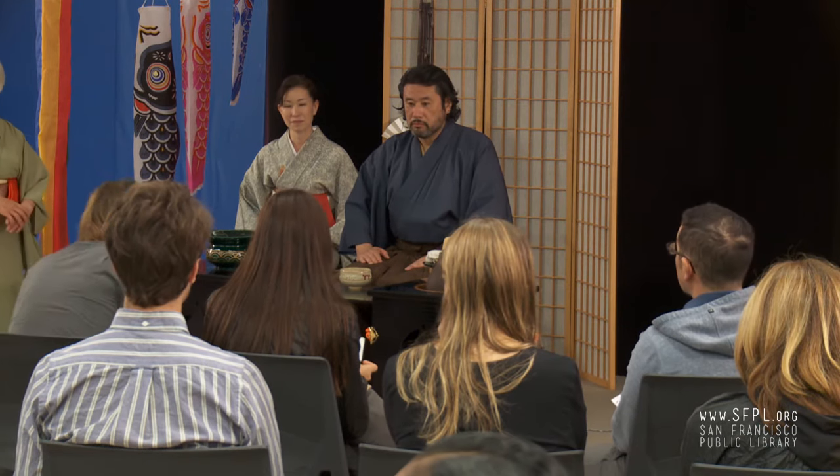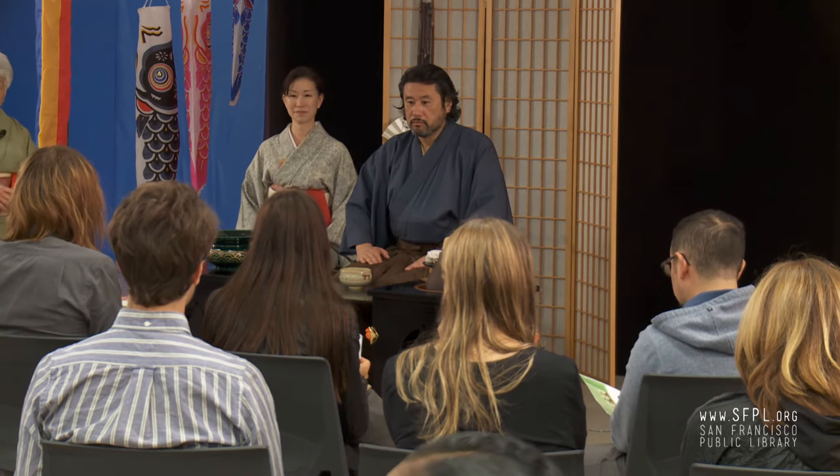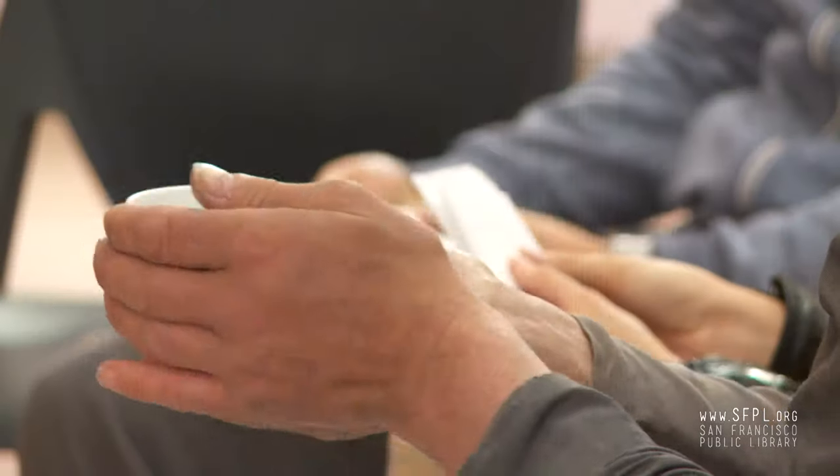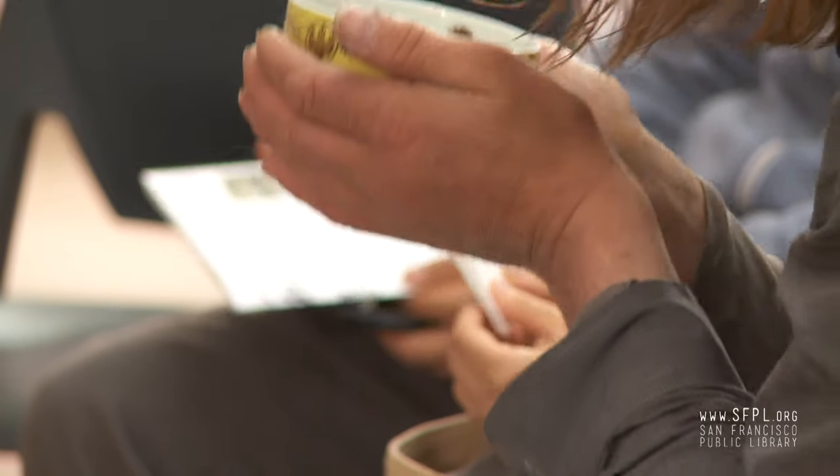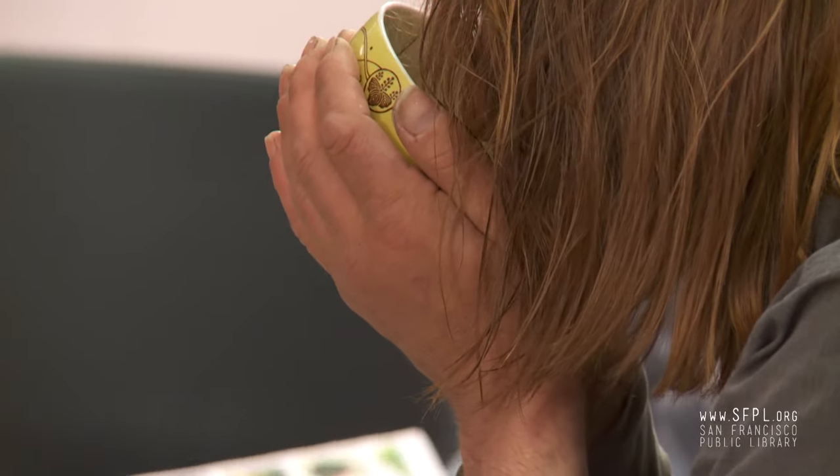The brochure is showing step by step how to make green tea, and probably how to drink it too. You turn the bowl twice clockwise — that's counterclockwise, yes — clockwise, then you drink. Sometimes people say three sips.